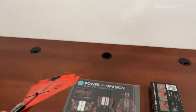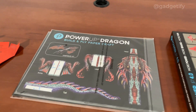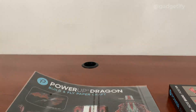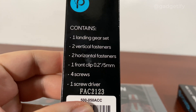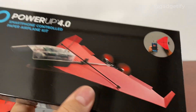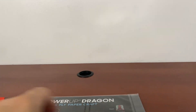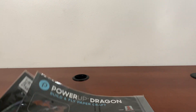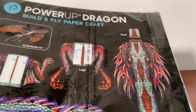You can also control it with your smartphone. This is a new kit that lets you build a paper dragon that you can fly with your smartphone. It comes with a successor kit that has landing gear — the original doesn't have that. You also get the Power-Up 4 unit, which is very similar, just with a different set of attachments to make this fly.